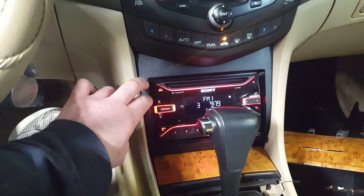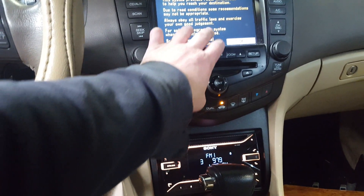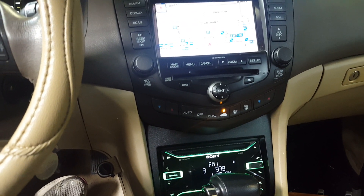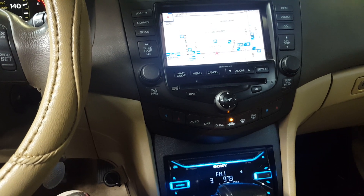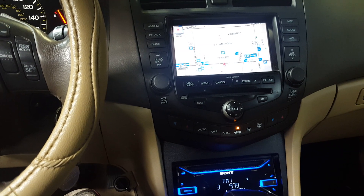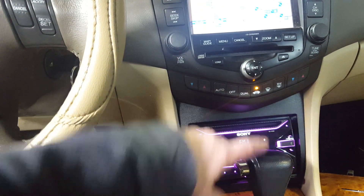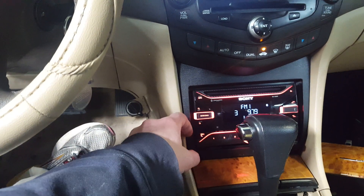There's plenty of room back there. The biggest thing I was concerned about when the customer called — given this navigation radio — was that this is probably a more premium vehicle and may have had an amplified system I was going to have to either integrate into or bypass. What I found on this particular unit was there was no amplifier plug. The harness included with the dash kit wired it up, we have sound, and everything works as it should.